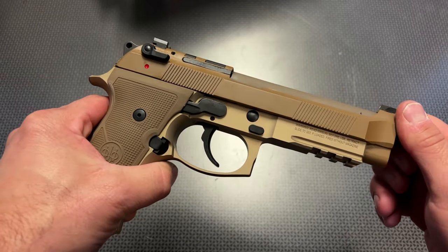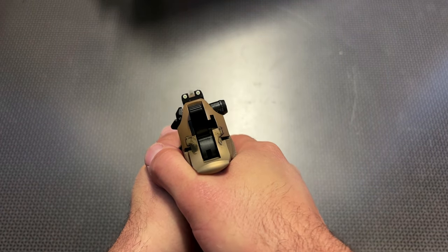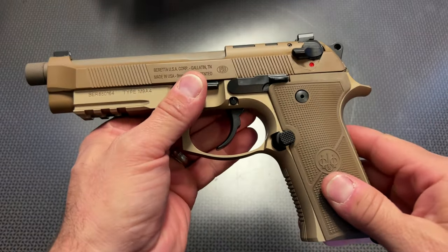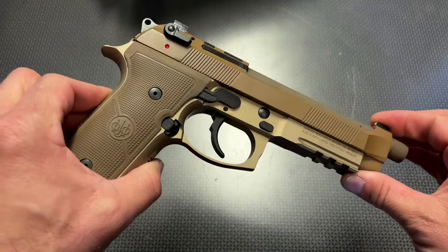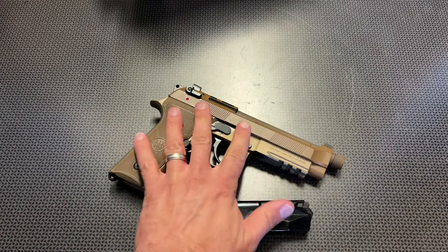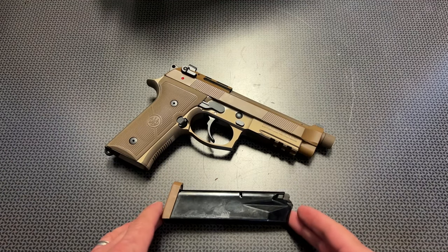No hearing protection needed with 147 grain subs. The sights are a traditional three-dot sight setup — they're high-vis white, and they're night sights all built in. So it works out great for different tactical applications if you were shooting in low light or nighttime situations. Combine that with the Picatinny rail and the quiet device on the end, and you've got a pretty slick little setup for defensive or even offensive shooting.